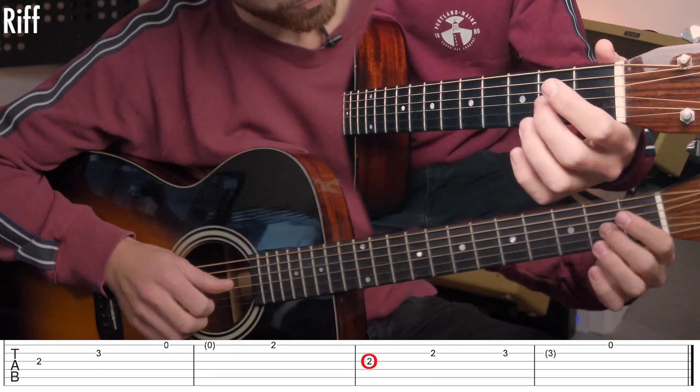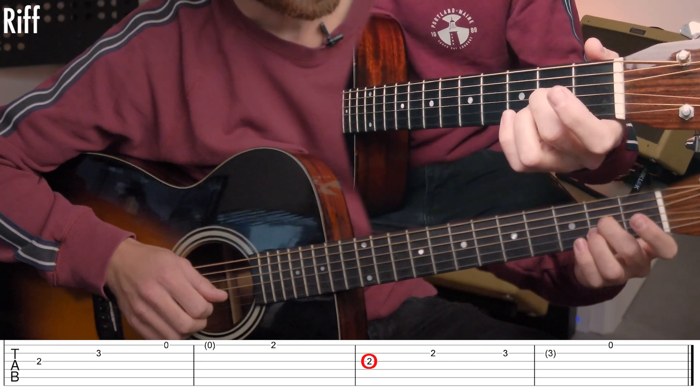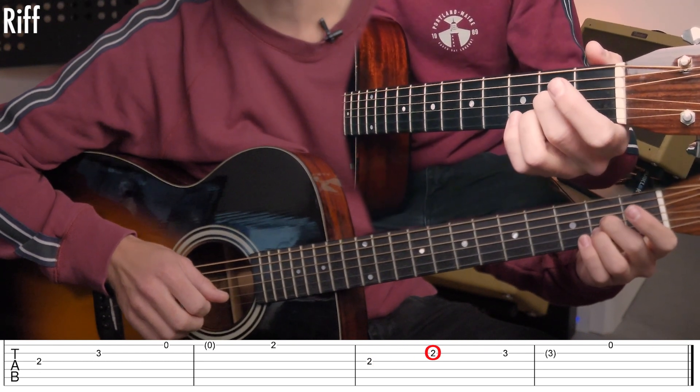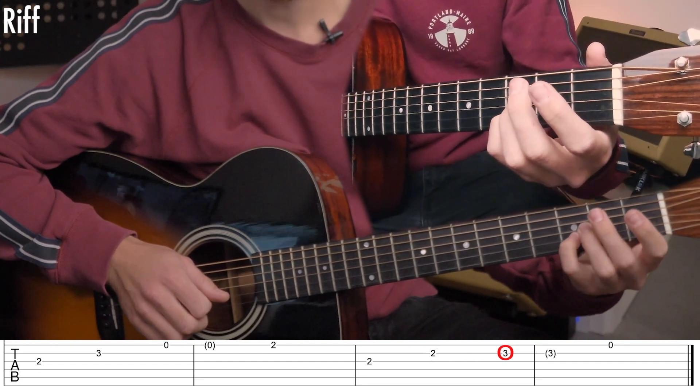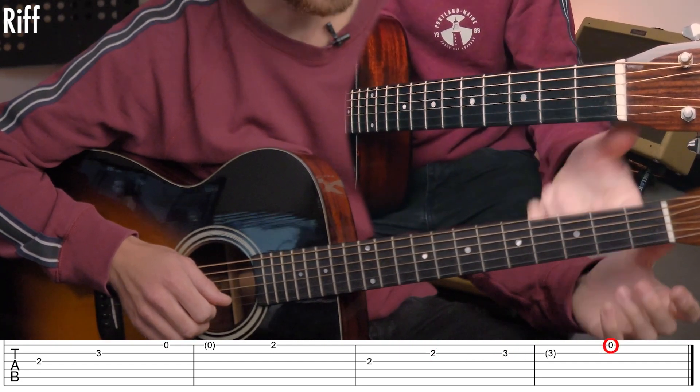The fourth motif is more different. It starts on the second fret on the G string. Then you have to play the second fret of the B string, then the third fret of the B string, and then the open E string.